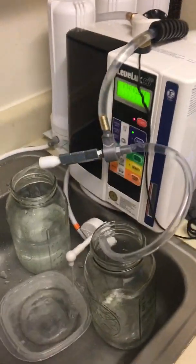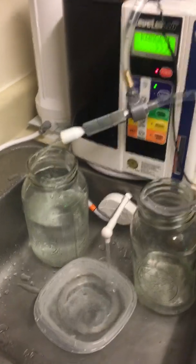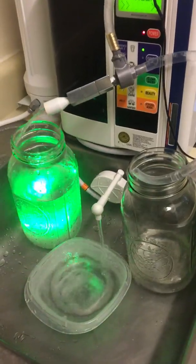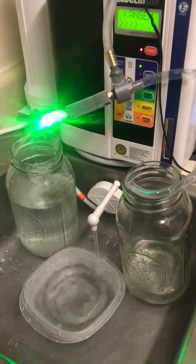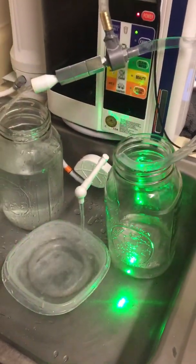Sorry about that — I got disconnected because my phone ran out of storage, so I had to delete some files and start a new recording. I just wanted you to see how much the water is filling up now in the big container for drinking water coming out the main exit of the vortex tube, and the ormus concentrate coming out the other side — that's the really good stuff.